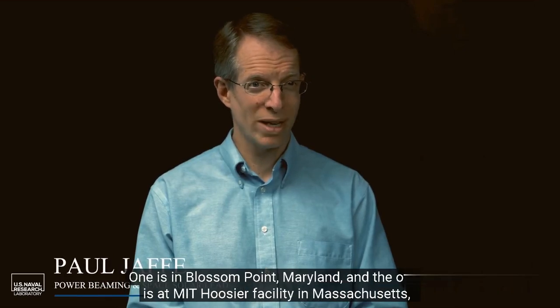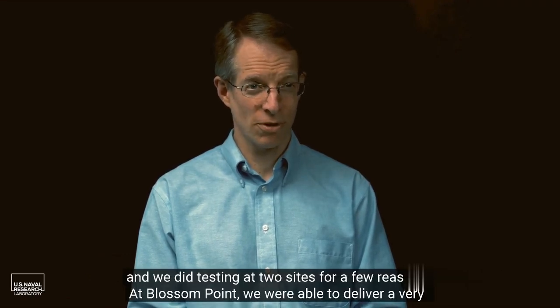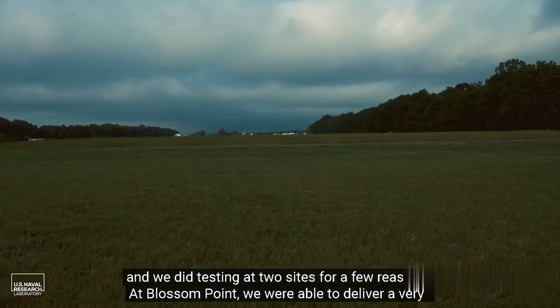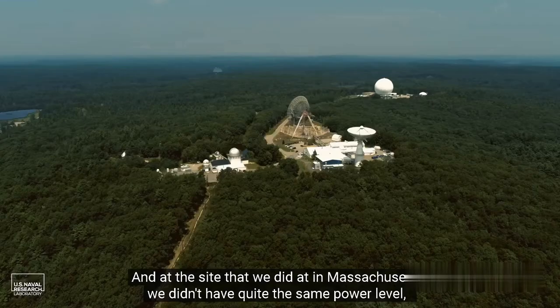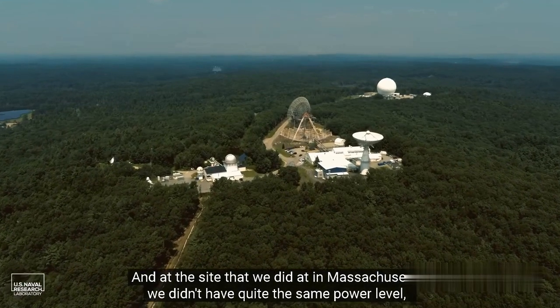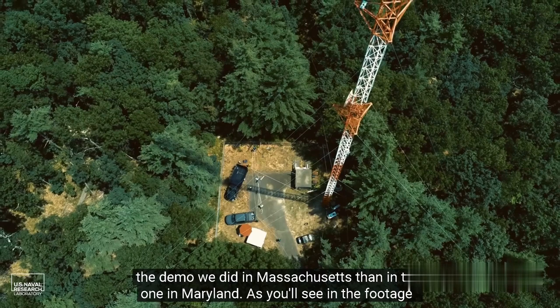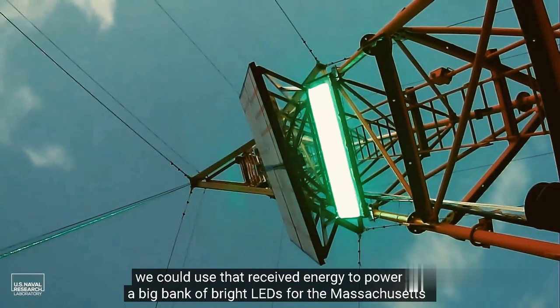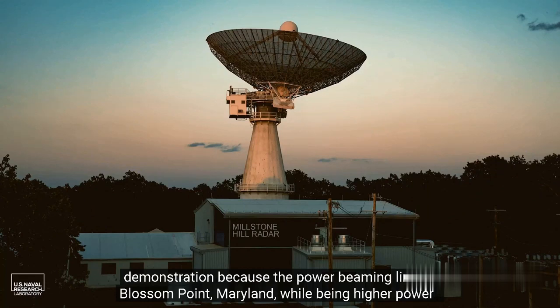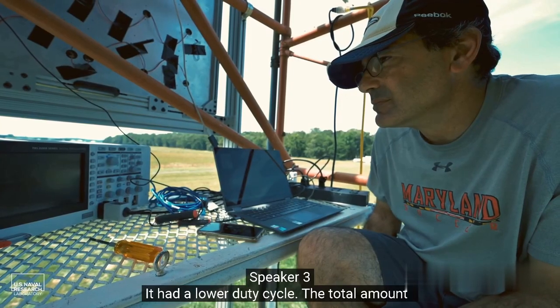SCOP-M has been tested at two sites: one is in Blossom Point, Maryland, and the other is at MIT's Hoosier facility in Massachusetts. At Blossom Point we were able to deliver 1.6 kilowatts, exceeding the power delivery target by 60 percent. At the Massachusetts site we didn't have quite the same power level, but the average power received was much higher, meaning we actually sent more total energy there. As you'll see in the footage, we used that received energy to power a big bank of bright LEDs. The Blossom Point link, while higher peak power, had a lower duty cycle, so the total energy transferred was smaller.